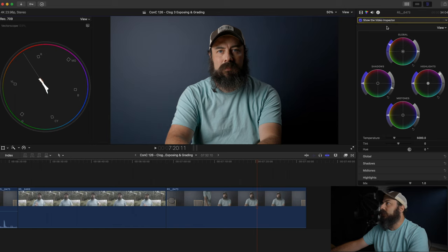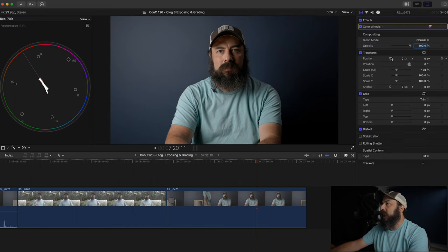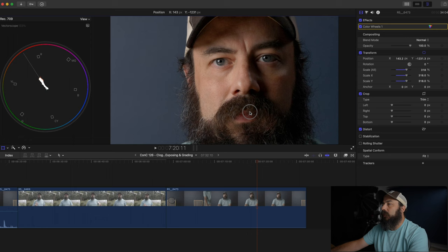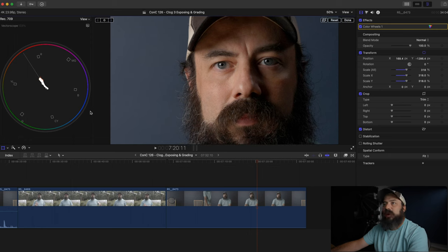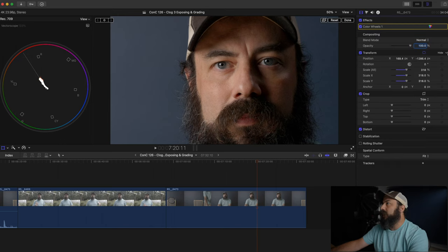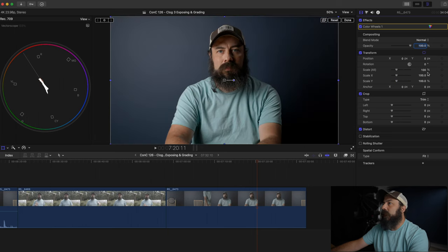You can also zoom in on the vectorscope. Go to the first tab, use the transform tool, scale it up, then drag the image over to your face to get a better sense of the skin tone line. Generally if I need to adjust this, I'll take the midtones and drag them either towards magenta or towards green — that's usually the issue. If you need to reset, just double-click. The skin tones look great out of this camera because the white balance was set close and I was using daylight lights inside the studio. Let's reset and zoom back out.